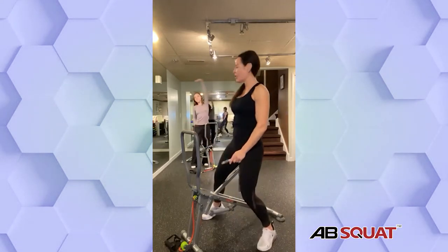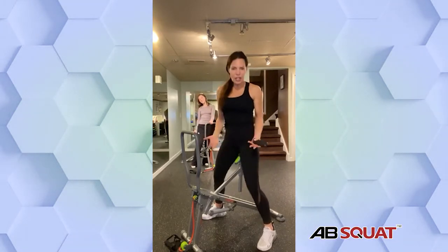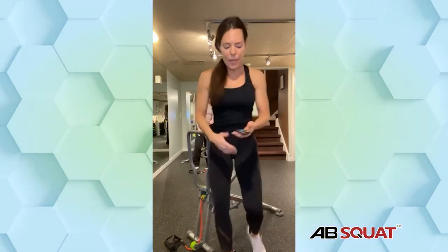My name is Kari. If you're just joining and you've never met me before, I am the Ab Squat trainer for Ab Squat and also Cormax Pro. Both classes are at 4 p.m. Today is Tuesday, tomorrow is Wednesday. My daughter Paige is here with us — I love when she works out with us. She gets her workout in. She just finished up school. So let's start off with the lower body, then work to the upper body.